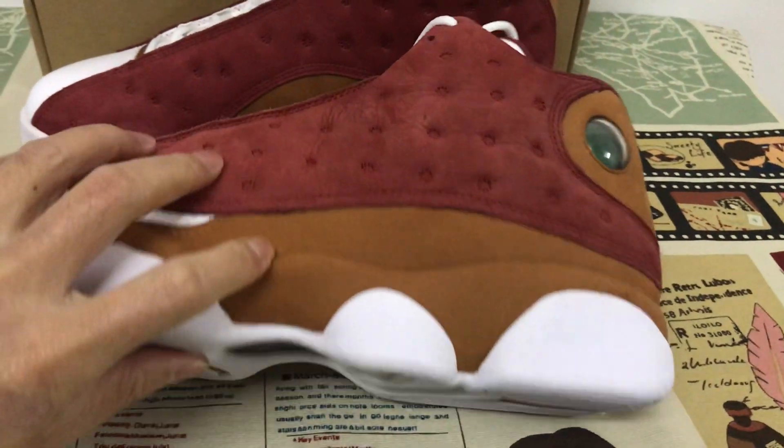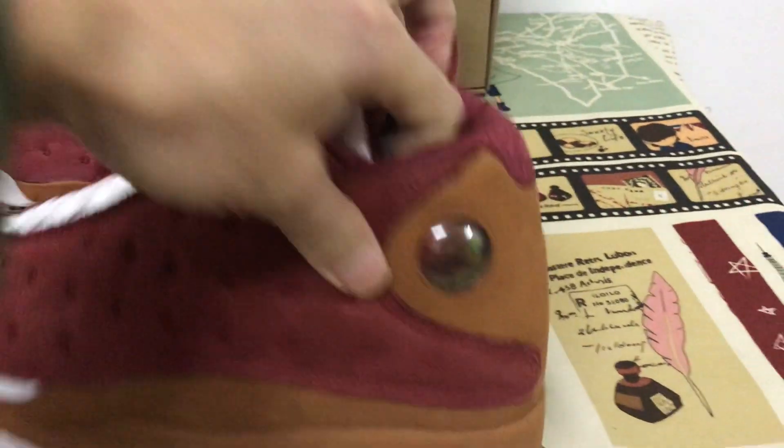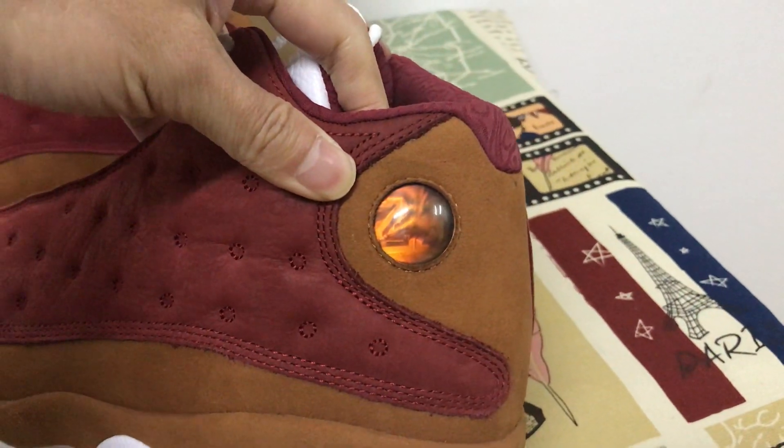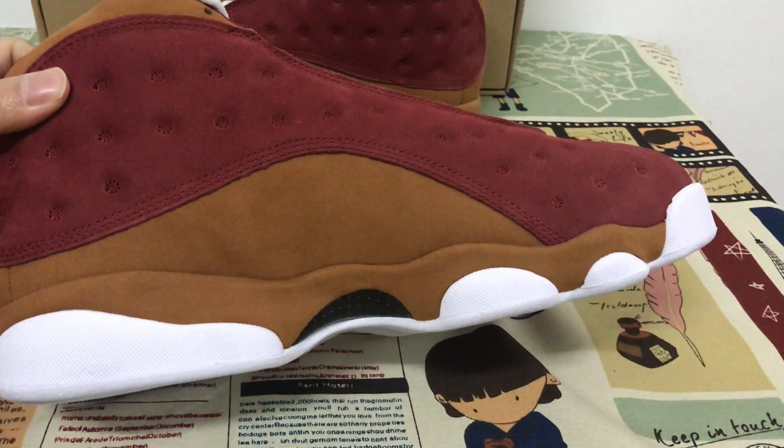The overlay is made of sweet desert sand suede leather. That's the hologram. And here's the inside view.